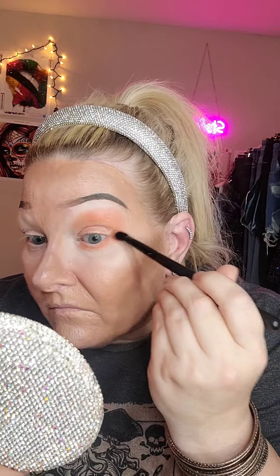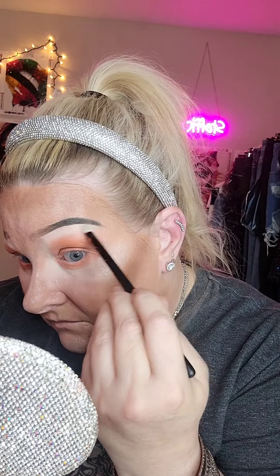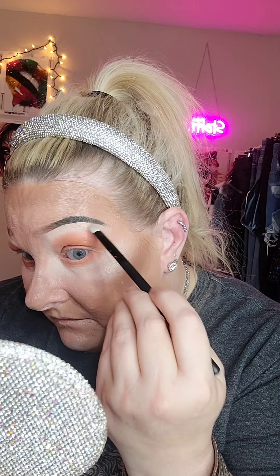Now I'm gonna go in with Juice Box and go underneath my brow with that. See if I can get a little more on — it's kind of hard to see against the white base. Oh there it goes, now it's shimmering. Pretty! And I'm also going to go on the inner corner with that.